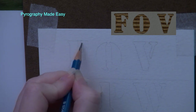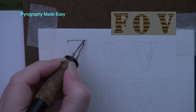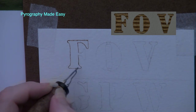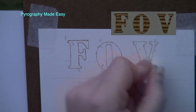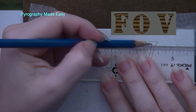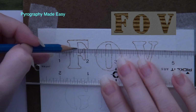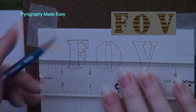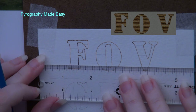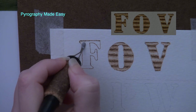Our first texture is ribbed. If you are using a stencil, close the gaps by drawing lines with a pencil. Then use a writer pen tip to burn around the edges of the letter. Then rub over the letter with a pencil eraser to remove any residual graphite. Next, use a straight edge to draw horizontal lines across the letter. Burn short pull-away strokes along the top of the letter.